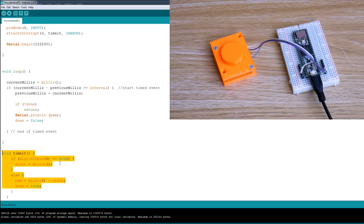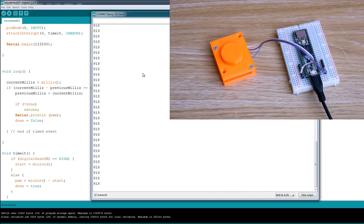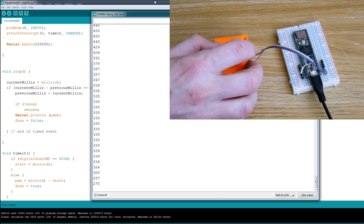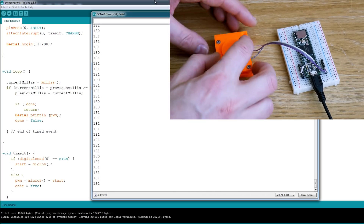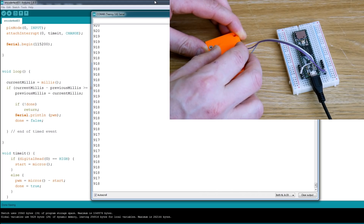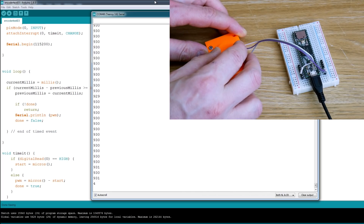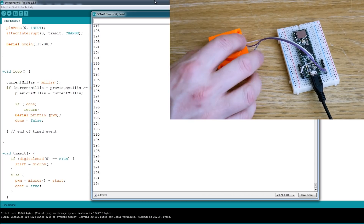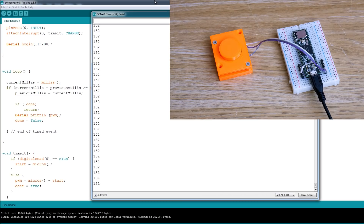This interrupt service routine basically checks whether the pin is high — if it is, it starts a timer, and when it returns the value, the timer gets reset again. So if we look at the serial monitor, we should be able to see those numbers, and that should be the absolute position. If I rotate this round, it should count all the way down — this is just the PWM length in whole microseconds. It should go all the way to zero and then roll over again, and it seems to roll over at about 930 or so, so it's not quite 10-bit, but that should be more than good enough for our resolution, and it's a pretty stable answer. We'll probably put some filtering on it.